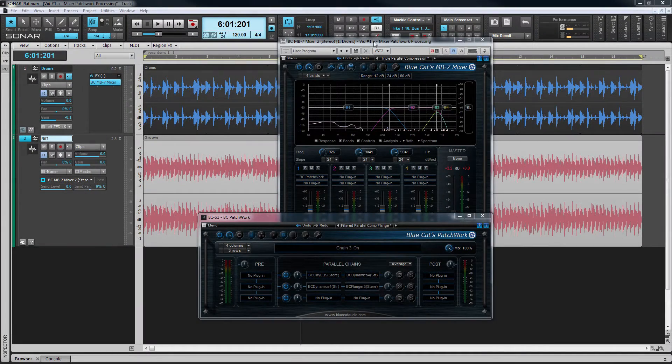The mixer's sidechain capabilities, and the fact that the sidechain signal is available to all inserted plugins capable of using it, makes it possible to set up some complex routing and effects. Even more so if one of those plugins is Bluecat's virtual patch bay, Patchwork. The possibilities are almost limitless.